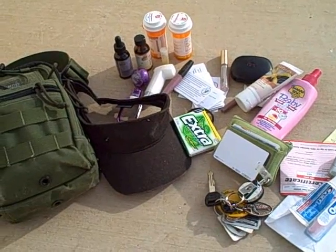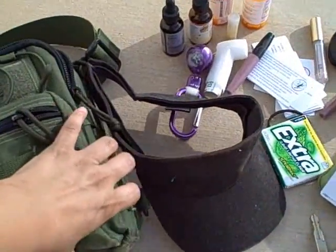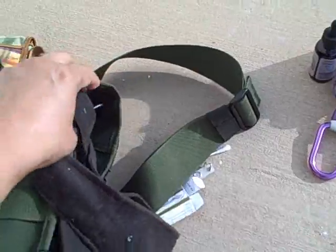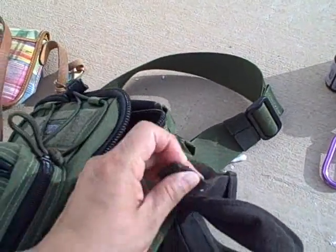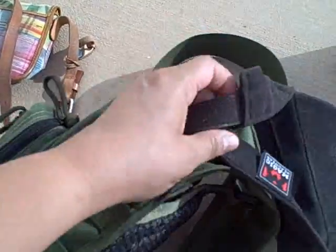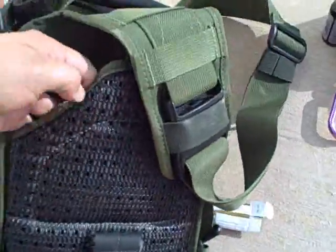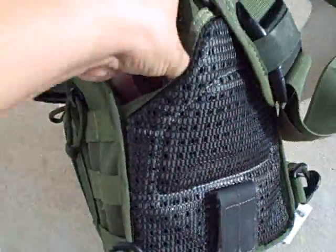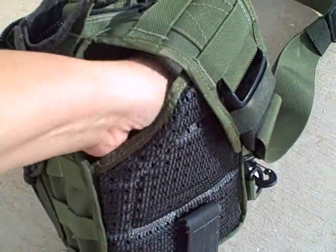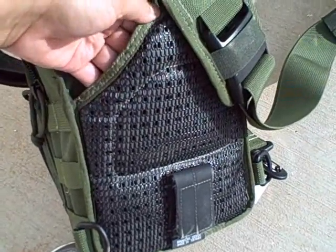This bag is very useful when going to parades. There's a little strap here to Velcro my hat on. The bag is big enough to carry a good couple of water bottles — we had four 16-ounce bottles squeezed in here. You can also carry a water bottle on the side in a netted, breathable area. It's made of rubber so that it doesn't make everything all wet and gross.